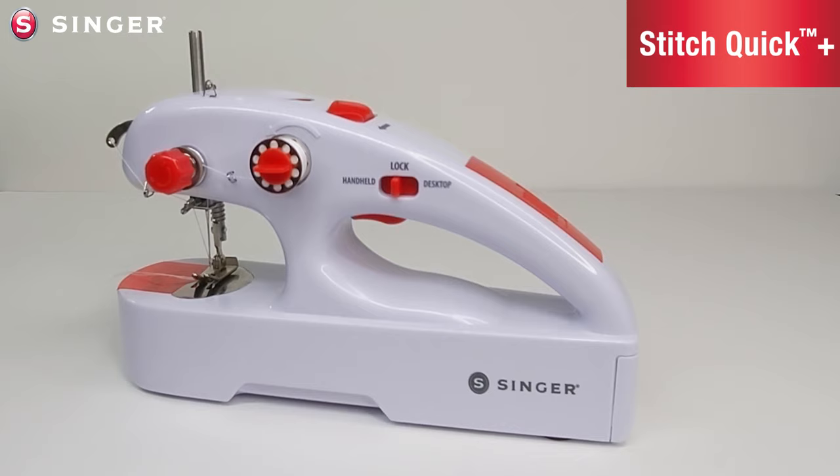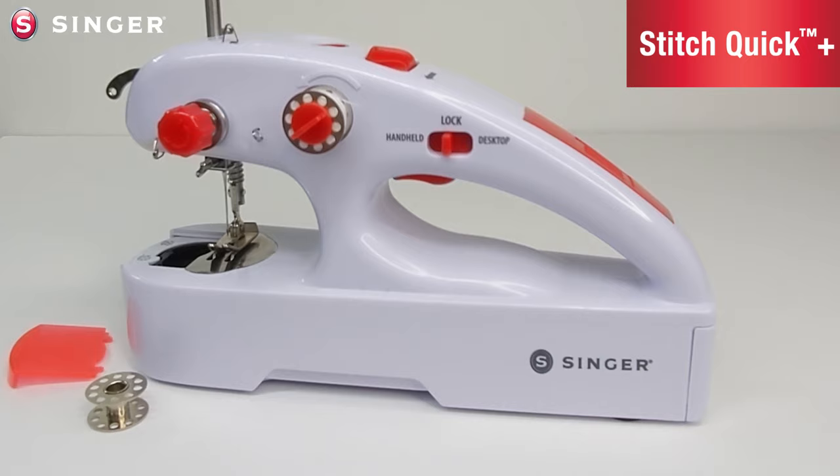Welcome! In this video, I'm going to show you how to wind a bobbin for the Singer Stitch Quick Plus machine. I will show you bottom bobbin placement and catching the bobbin thread. First, we're going to cover winding the bobbin.